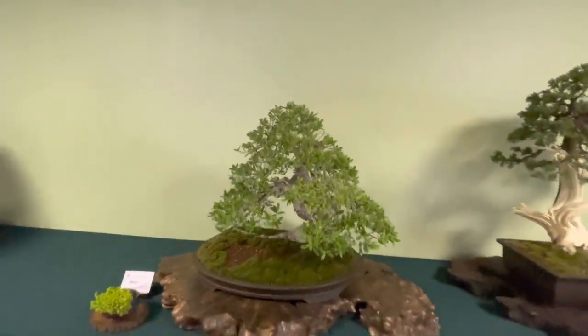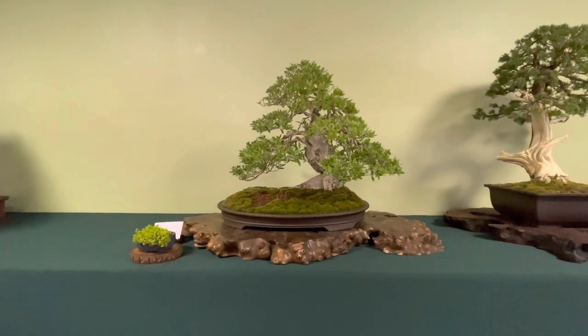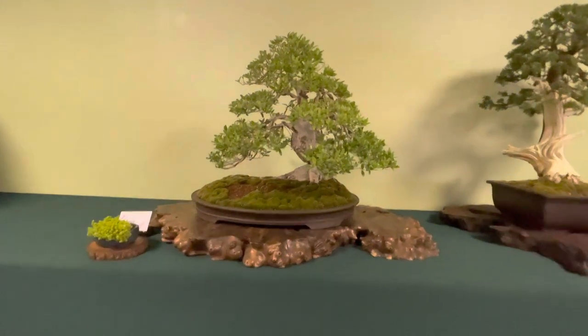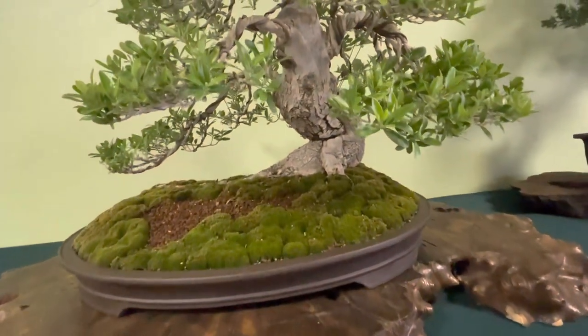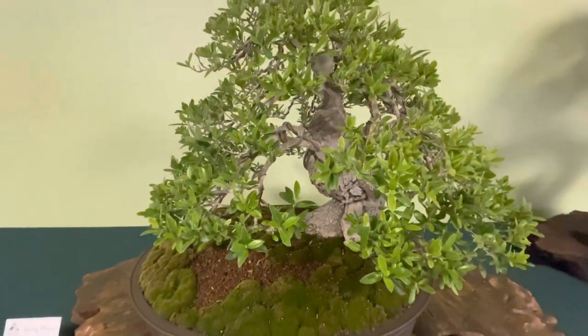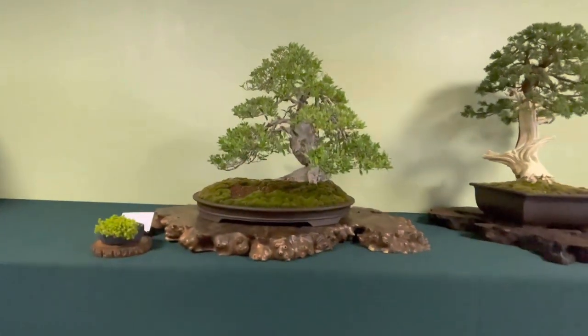This is a really nice olive. I wouldn't expect a cut in the front, but it's well padded out. Look at the cut in the front — it's a really old trunk. I wouldn't expect to cut them in the front like that, but it's well done. Well proportioned. Nice olive.